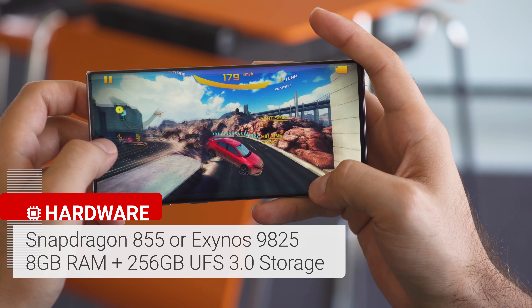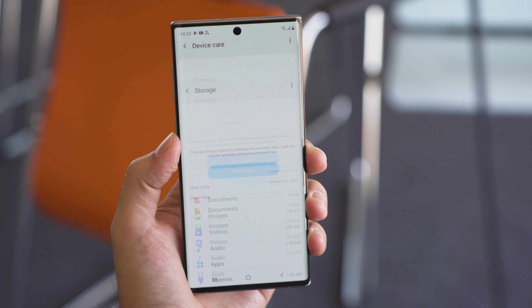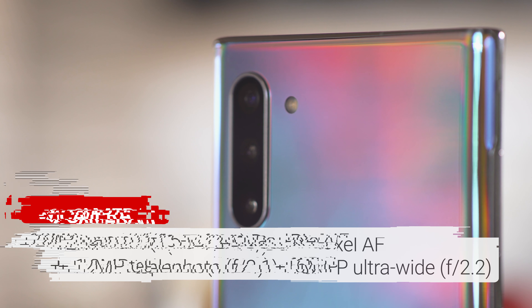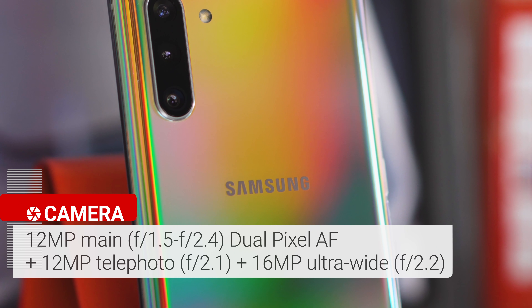The Galaxy Note 10 comes in Snapdragon and Exynos versions depending on your market. Both chipsets are identical in performance and come paired with 8GB of RAM. The base model also gets you 256GB of fast UFS 3.0 storage. We only expect top-of-the-line performance and buttery smoothness from the Note 10.